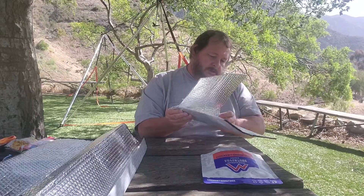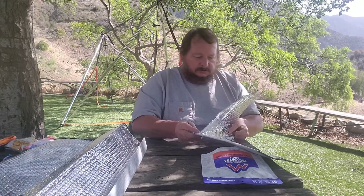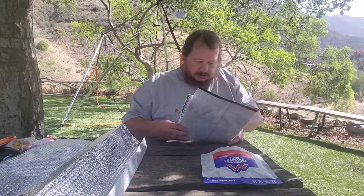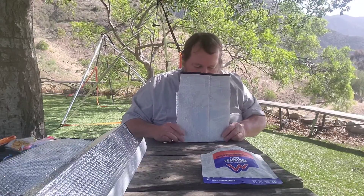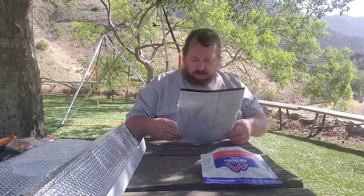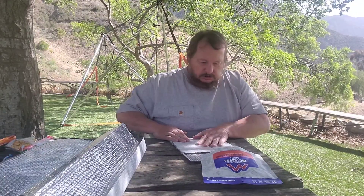I should have paid more attention in class. I think if I do this and crimp it, I'll still be able to stand it up when it's cooking my dinner or breakfast. I like the biscuits and gravy. I think that might work — okay, let's try this, shall we?